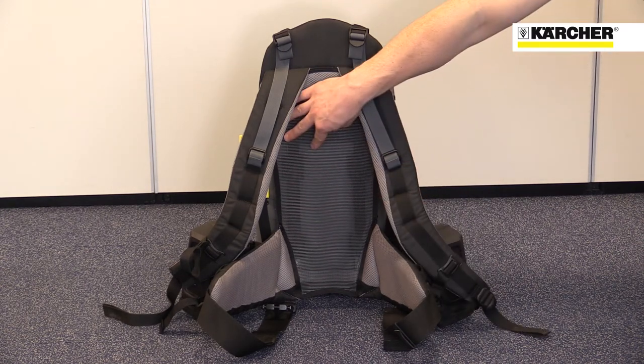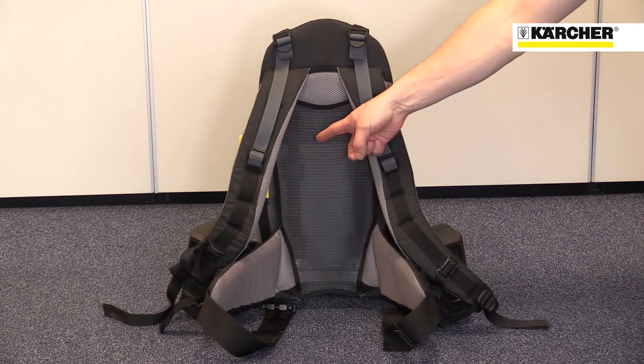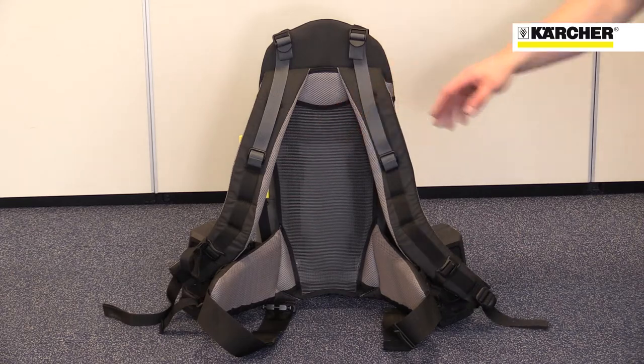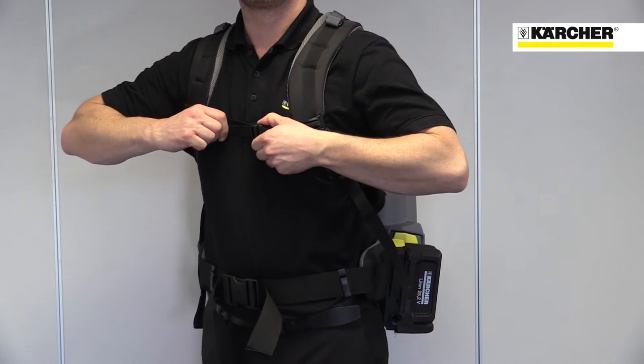It has all the features you'd expect from a high quality rucksack: a back panel that reduces heat build-up, lots of padding, and lots of adjustment to achieve a good fit on almost any size of operator.